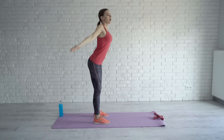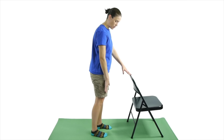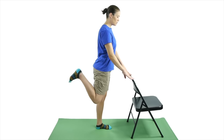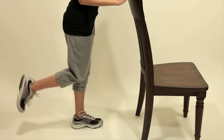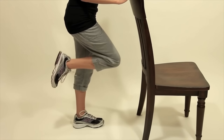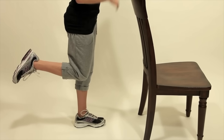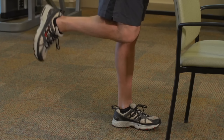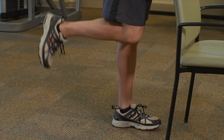Number four, let's talk about the hamstring curl. For this exercise, you'll be standing facing a wall for support, with your feet hip width apart. You're going to lift one foot up, bend the knee, and raise your heel towards the ceiling. Go as far as you can while keeping your upper body still with your hips facing forward. Hold for five to ten seconds. Do 10 repetitions two to three times.